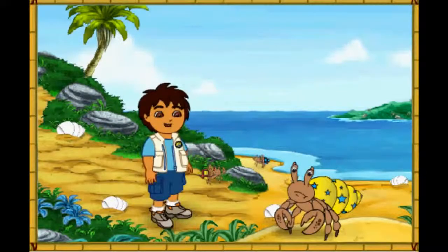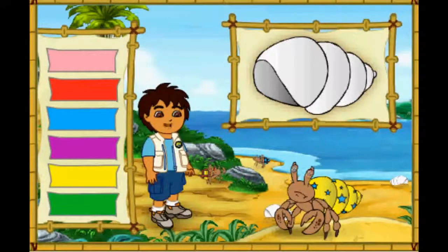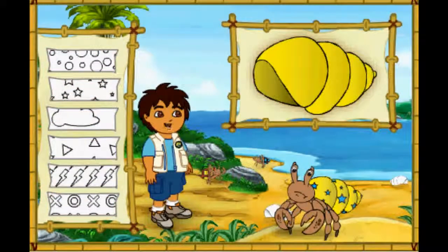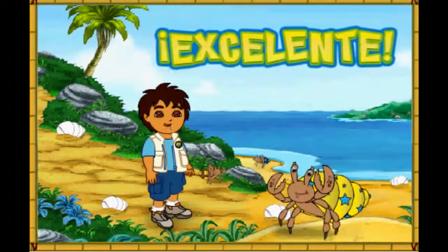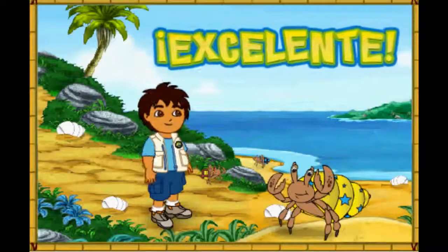This hermit crab also has a shell that is too small! First, let's make this new shell look like his old shell! Great! Now we need to match the pattern on his new shell to the pattern on his old shell! We made the new shell look just like the old shell! And now the hermit crab is happy in his new home! Let's help the next crab!